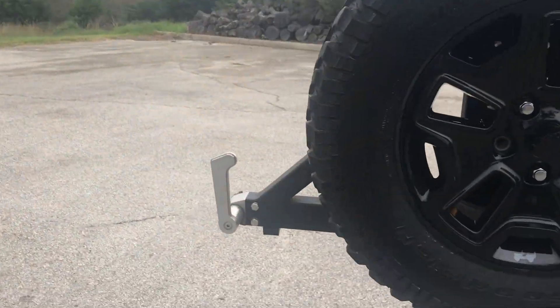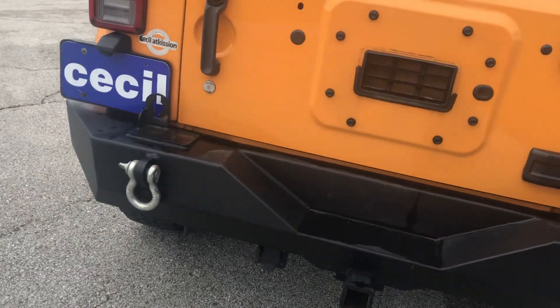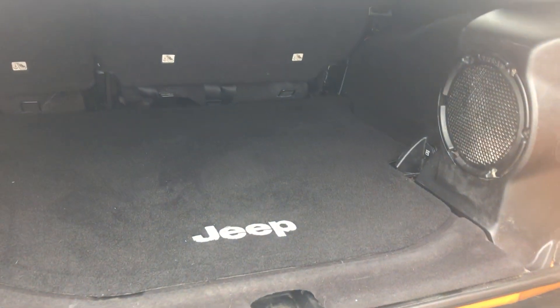Here's the spare. You have a locking mechanism right here to be able to pull your spare tire back. Here's your trunk — it has very nice cloth back seats and nice storage underneath.